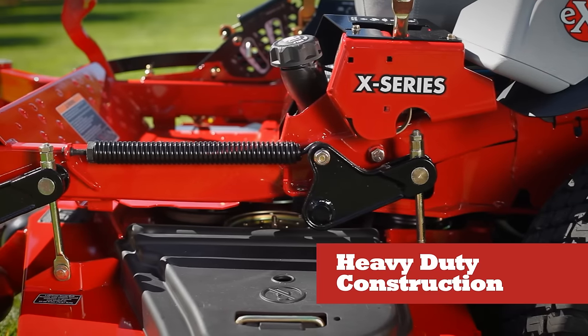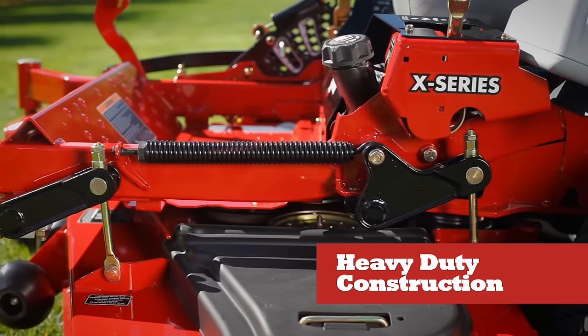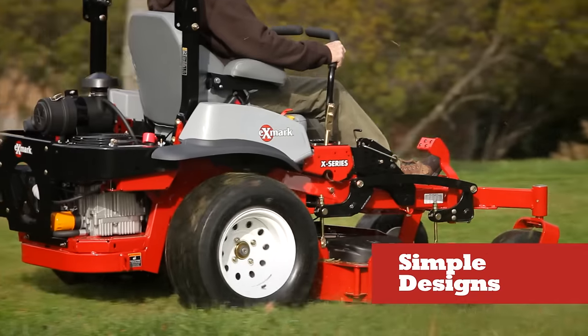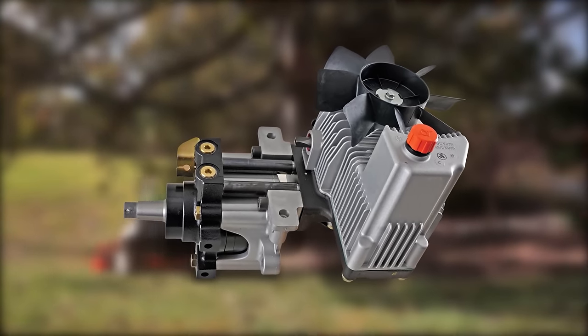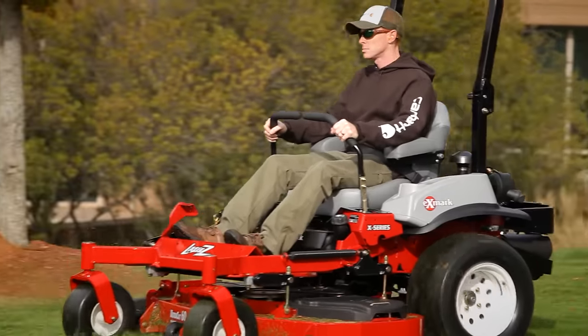Heavy-duty construction, including a compact unibody steel frame designed for maximum toughness and durability to keep your mower cutting year after year. Simple, low-maintenance designs featuring our exclusive unitized 12 and 16cc pump and wheel motor system — no hoses for improved performance and reduced maintenance.